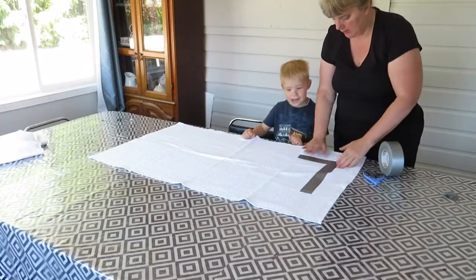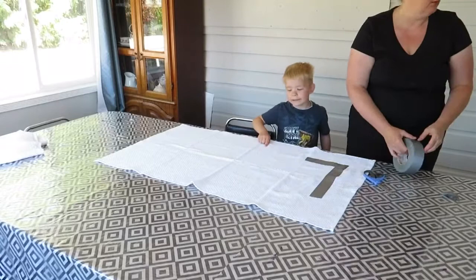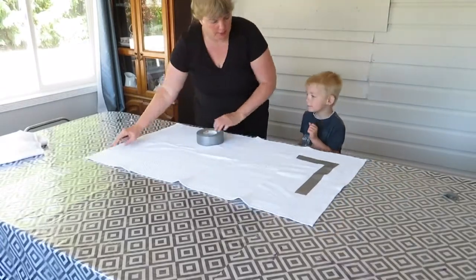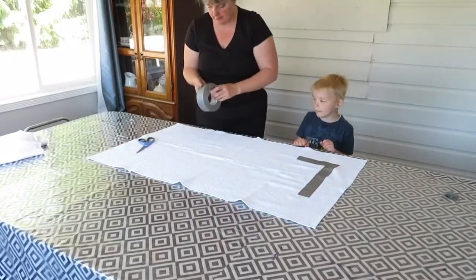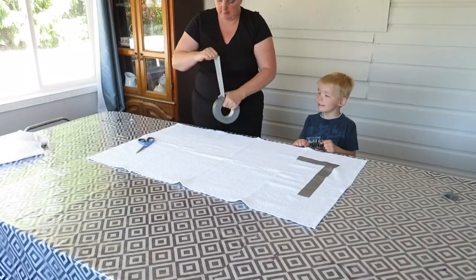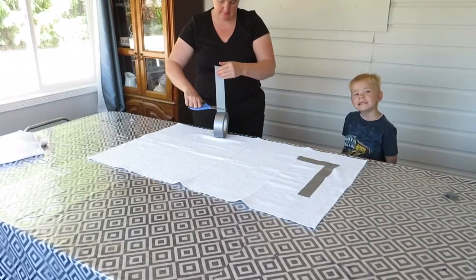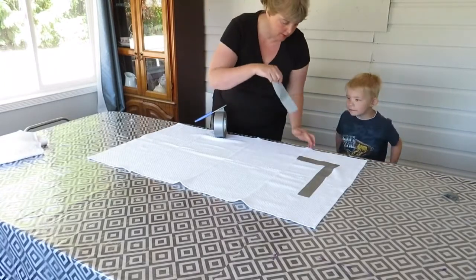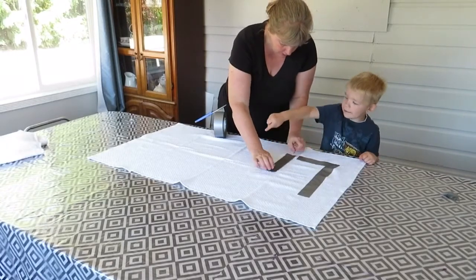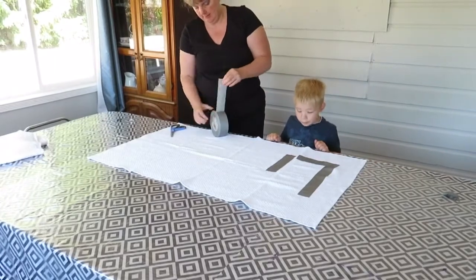Nice work! The U goes like this. I'm glad you're telling me how to make these letters. It's my name. It's a letter in your name. Okay, right here? Yep, goes like this. So I'm going to have a down one, a big one.